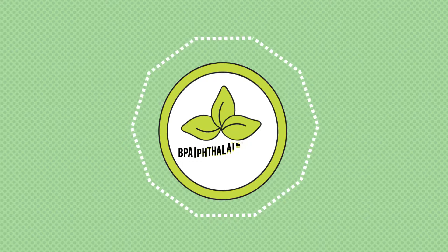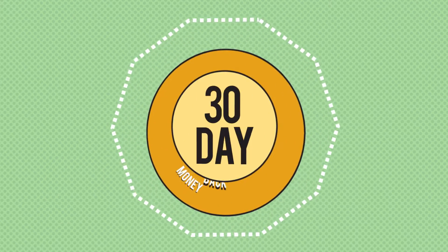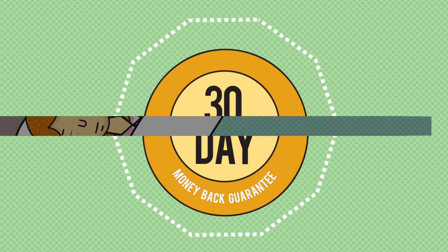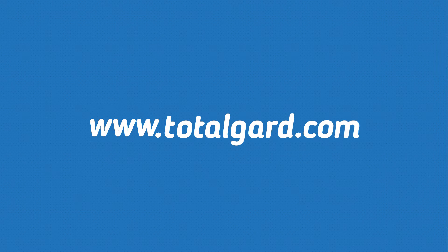Best of all, it is BPA, phthalate, and latex-free. TotalGuard stands behind their products with a 30-day money-back guarantee. Stop grinding and start sleeping, and visit www.TotalGuard.com today.